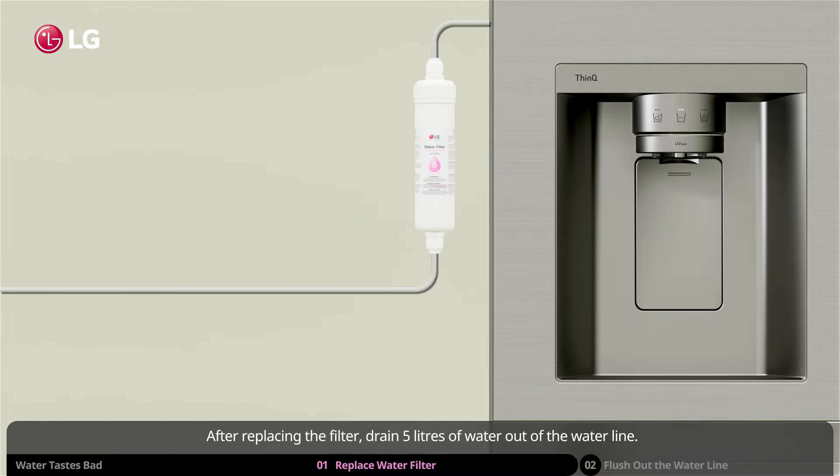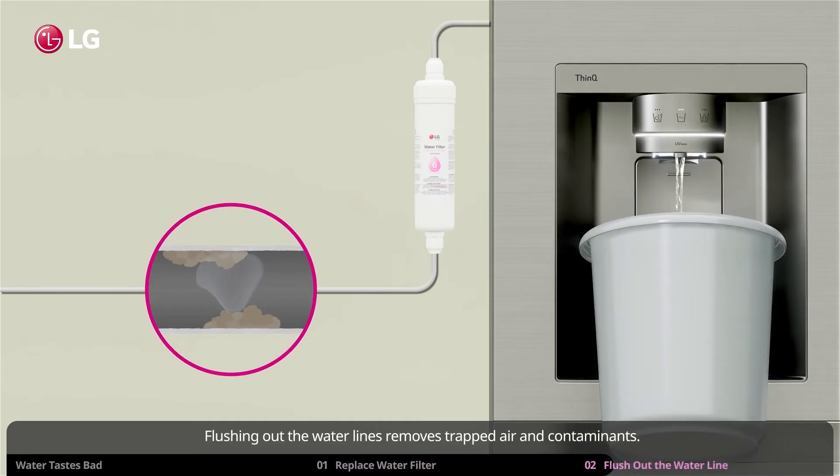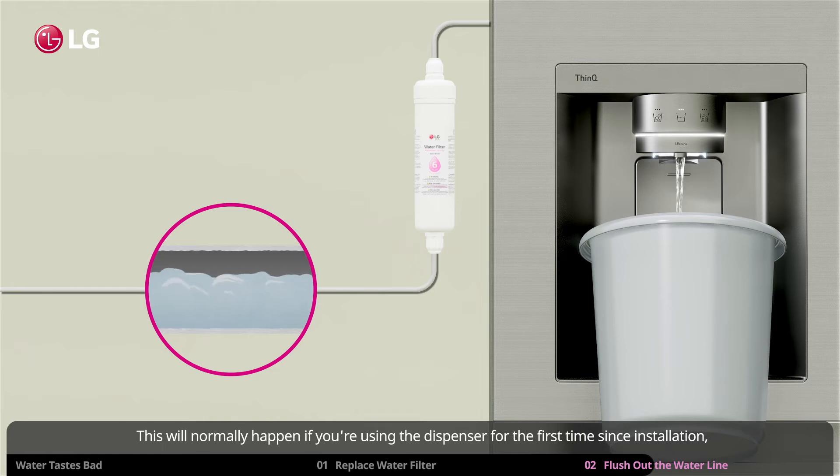After replacing the filter, drain five liters of water out of the water line. Flushing out the water lines removes trapped air and contaminants. This should also work when you have a non-exhausted water filter but the water still tastes bad — this will normally happen if you're using the dispenser for the first time since installation, or if the refrigerator has not been used for a long time.